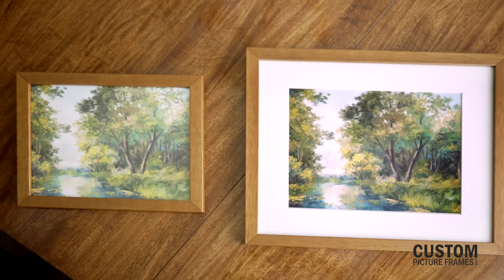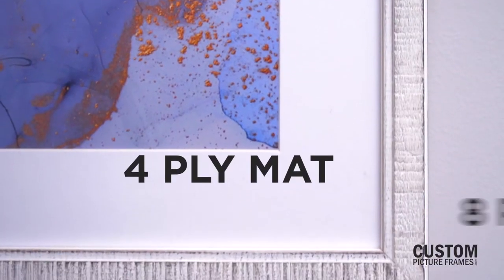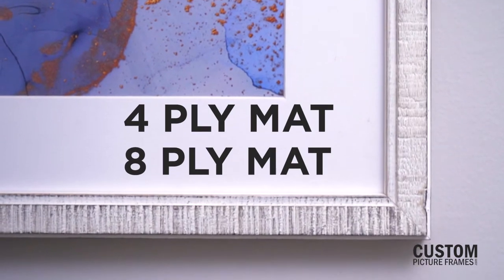Adding a matte to your custom frame adds an attractive element to its appearance. Our matte boards are 4-ply or 8-ply thick and go inside the picture frame with your image.